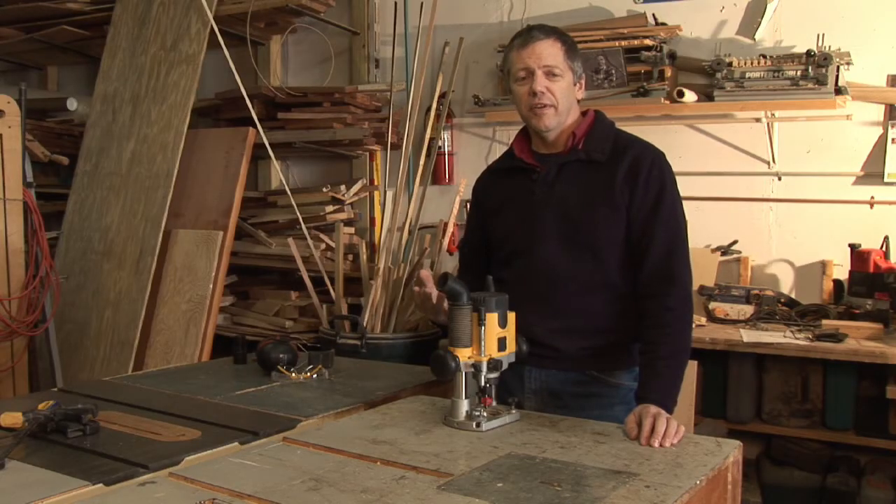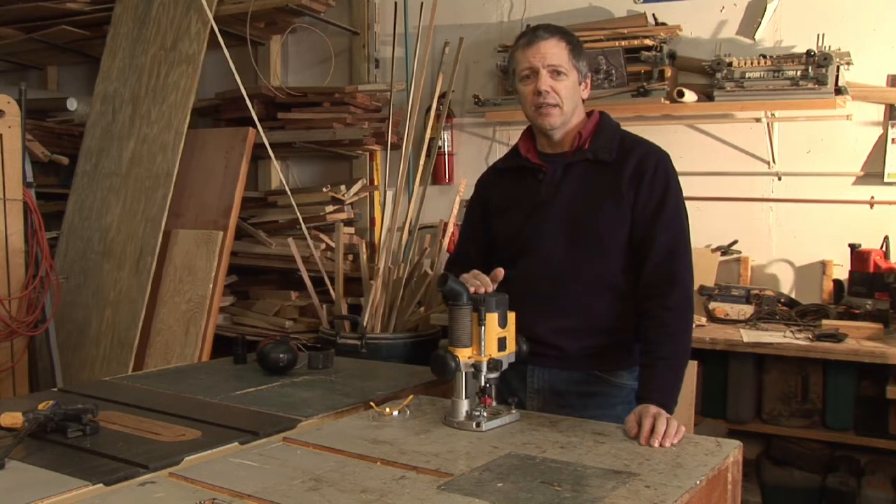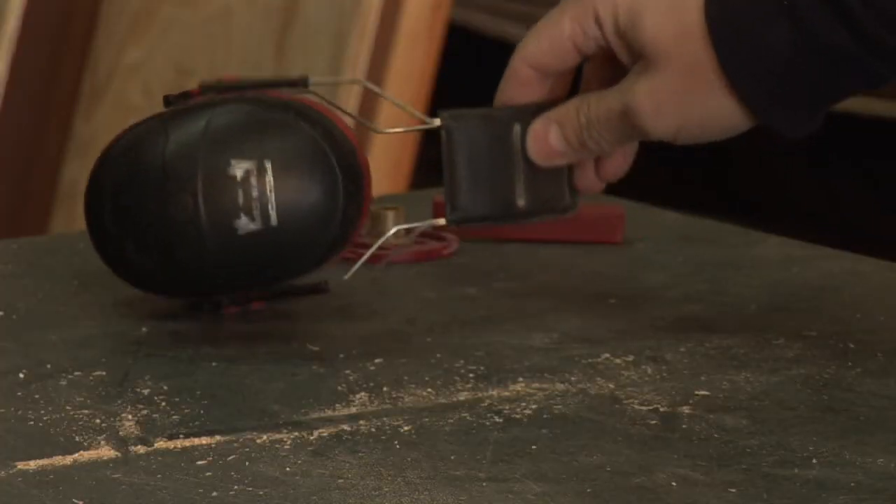Speaking of things blowing in your face, the first thing you want to make sure is you always want to use your safety glasses. This creates a lot of dust and chips, and you want to keep your eyes safe.